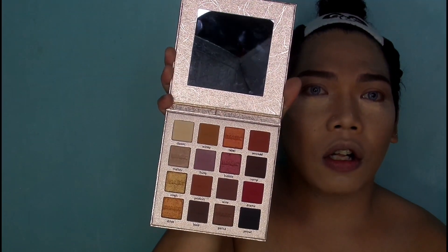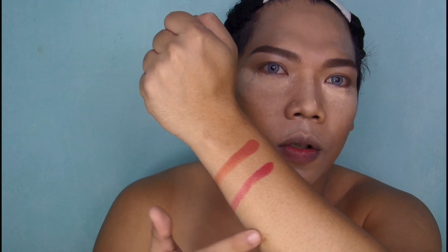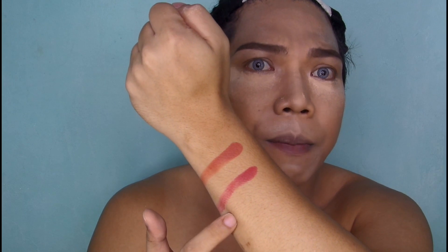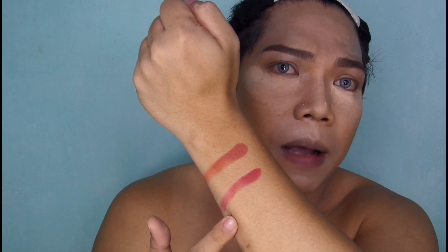So mag-swatch tayo ng color. Dalawang shade lang ang kinuha ko. Wow, sobrang pigmented niya! Yung color payoff niya is maganda — very palong-palo. So napakaganda neto for an eyeshadow palette.